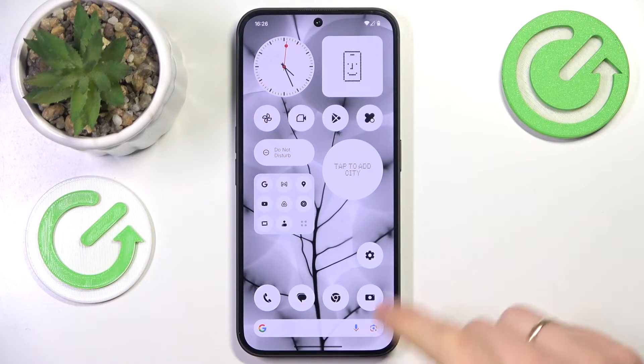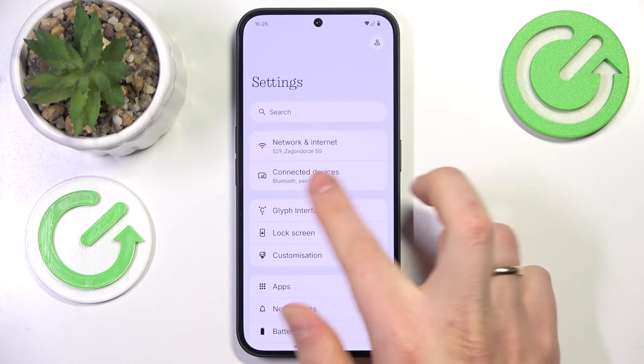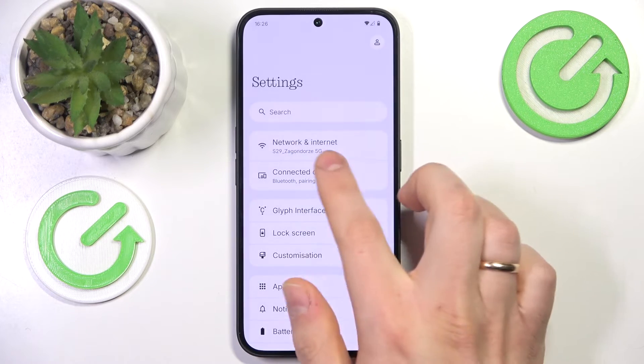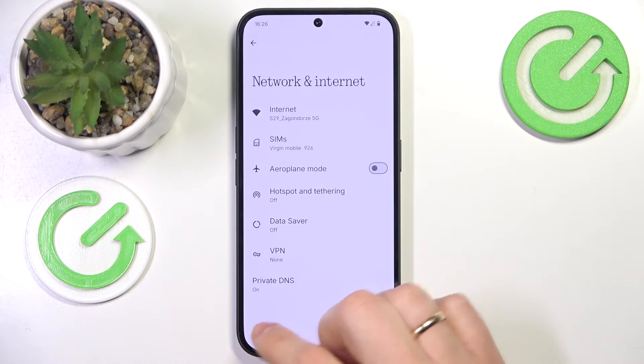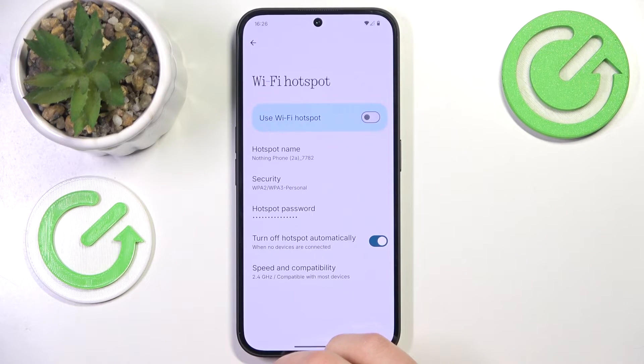So, at the start, you will need to launch Settings. Next, enter the network and internet category. Now, open the hotspot and tethering, and then go for the Wi-Fi hotspot.